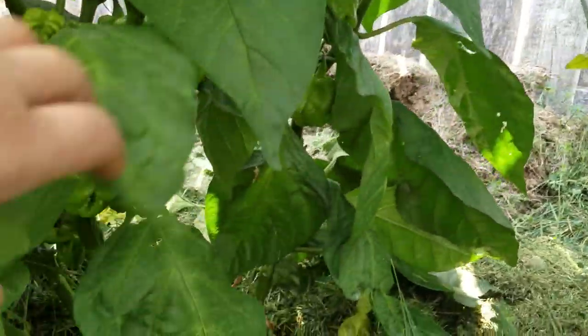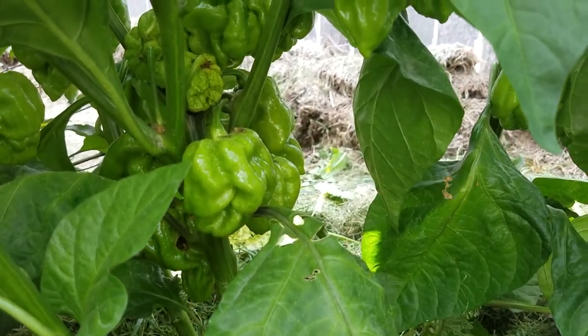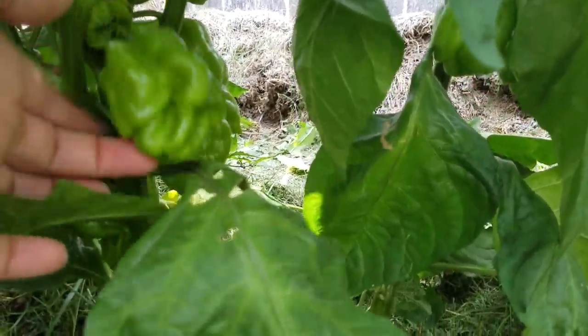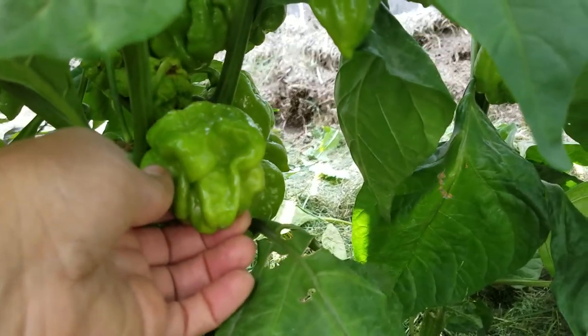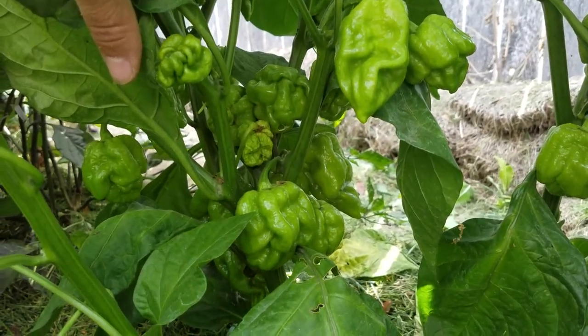Right here we have scorpion. Check out those huge fruits. They're absolutely massive, looking really good.